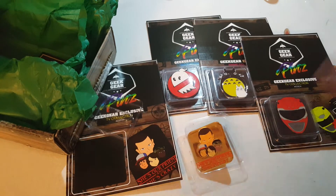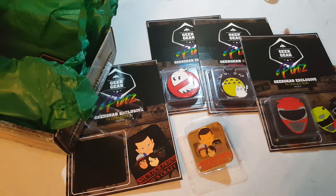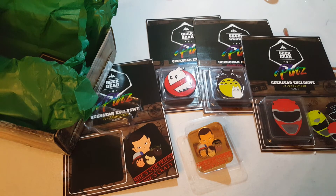Thank you guys for watching! Which pin was your favorite? If I had to pick, I'd probably pick the Ghostbusters one because it's super cute. Do you already get the GeekGear Pins Box, or do you want to? Like the video, subscribe for monthly unboxings, and thank you guys — bye!